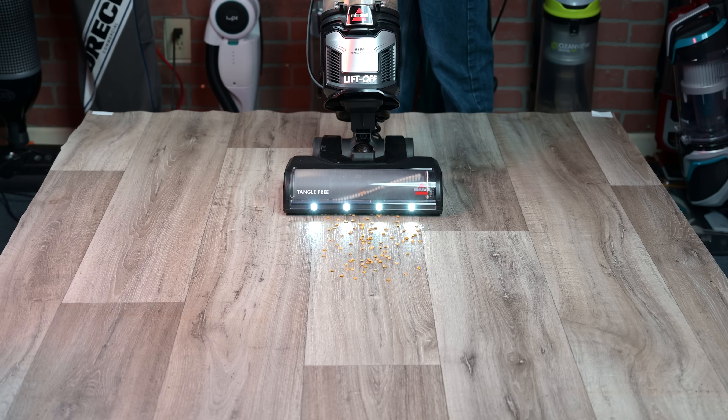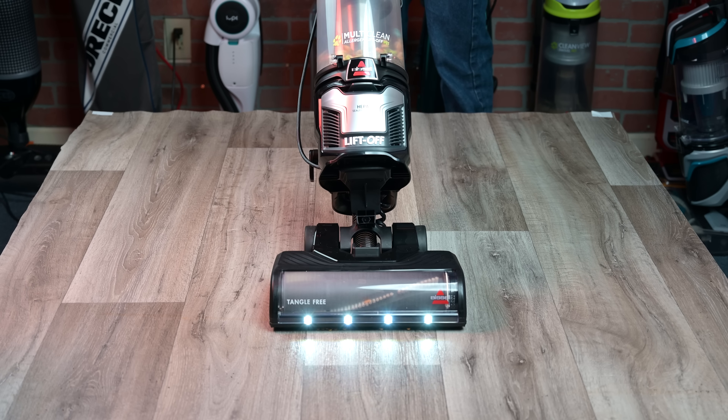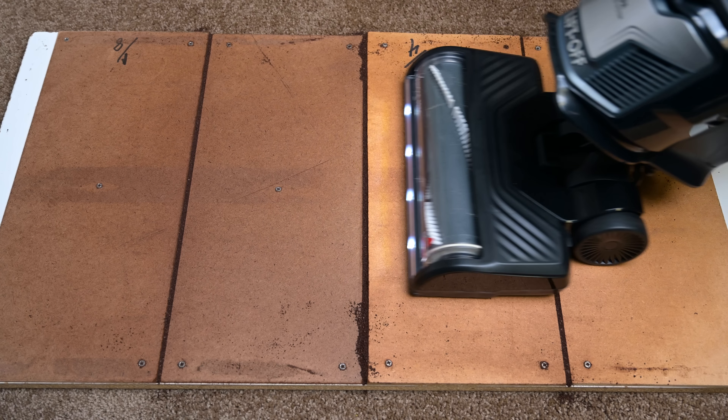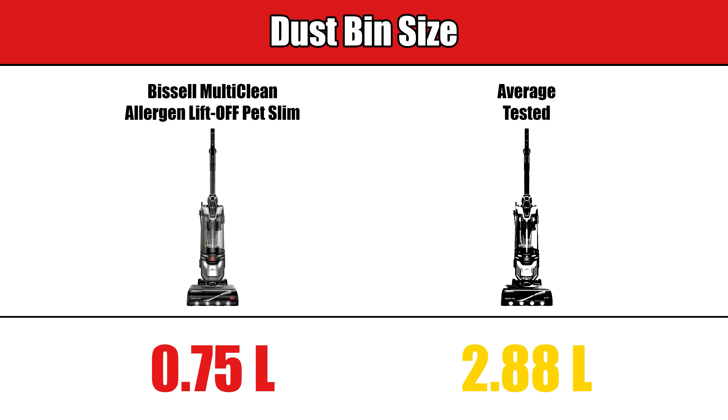Basically, because the vacuum has larger holes to take in larger debris, it means that it also lets more air in at the head, thereby reducing its seal. Similarly, it didn't score well at all with the crevice pickup test because of these larger gates. Both its cord length and bin size are a little bit below average, but not particularly noticeable.